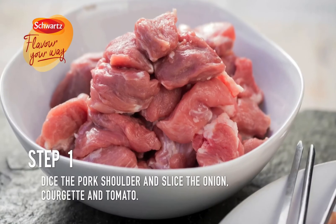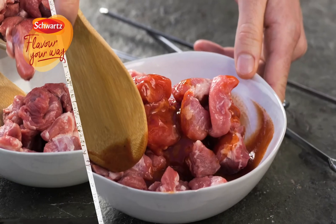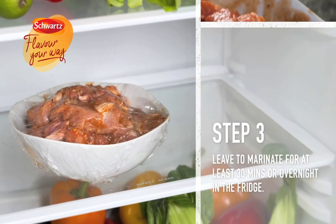Dice the pork shoulder and slice the onion, courgette, and tomato. Pour the diced pork shoulder into a bowl and add the Schwartz spicy barbecue glaze, stirring to make sure the meat is evenly coated. Leave to marinate for at least 30 minutes or overnight in the fridge.